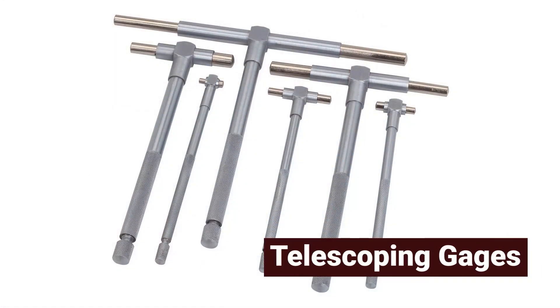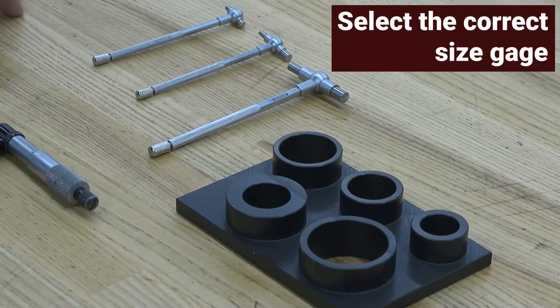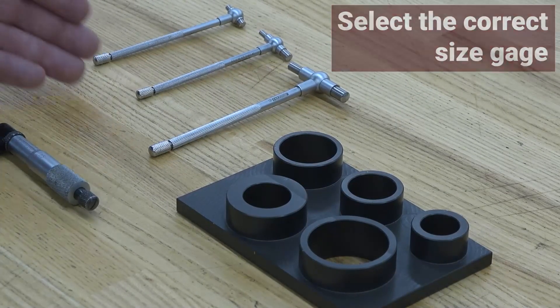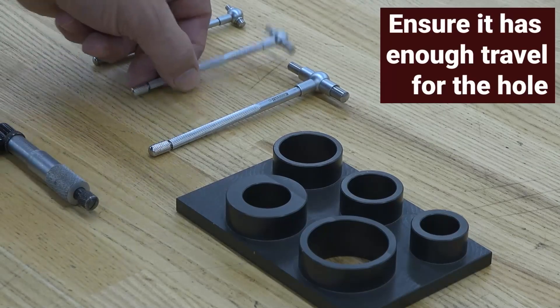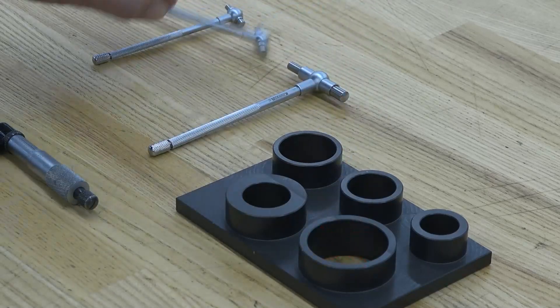Telescoping gauges are available in a variety of sizes. Before starting any project, you will need to select the correct size telescoping gauge. Choose one with enough travel for the current measurement. Picking one that is too small means it won't have enough travel.